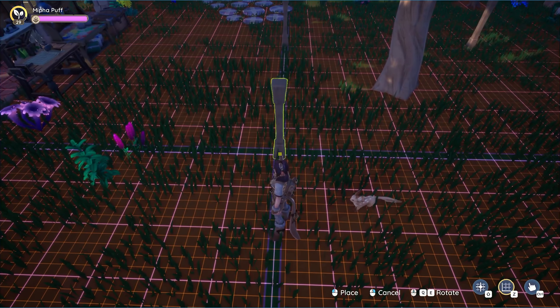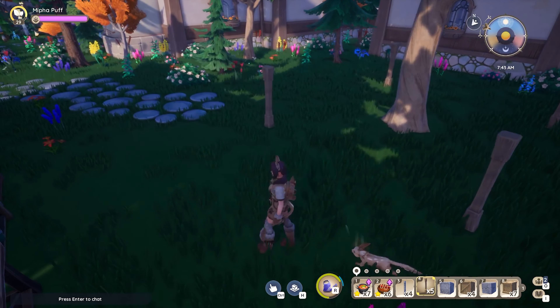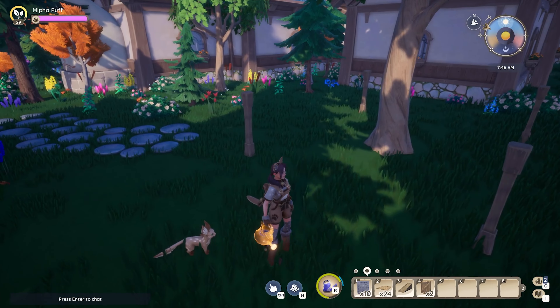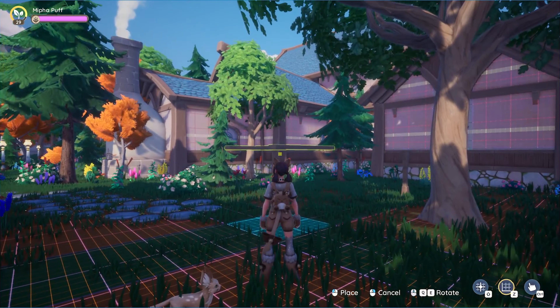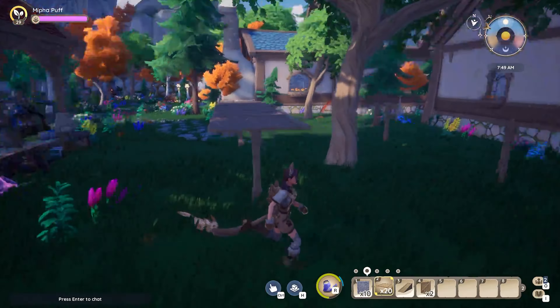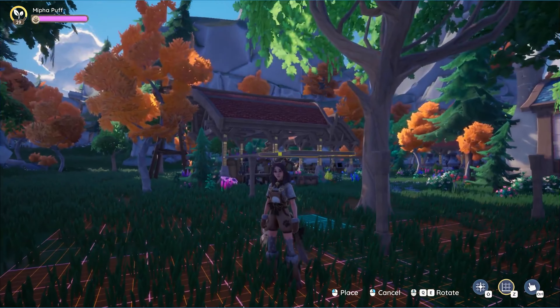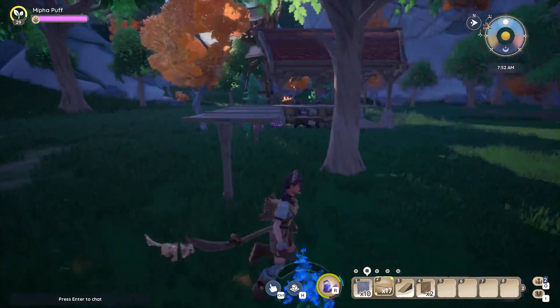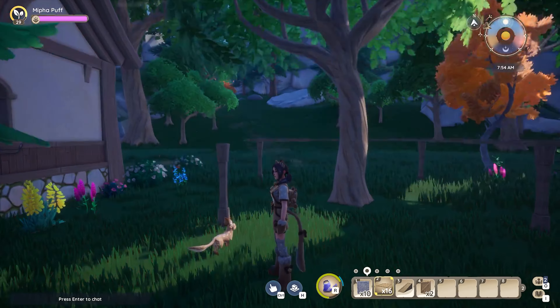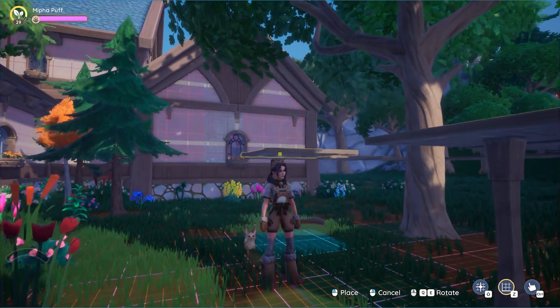It's okay if the square you're making around the tree isn't perfect. You'll see next when placing the wood floors that the two pillars closest to the house do need to be moved over slightly so it aligns perfectly with the center of the floorboard. The goal with this shape is to make a four by four square surrounding the tree.